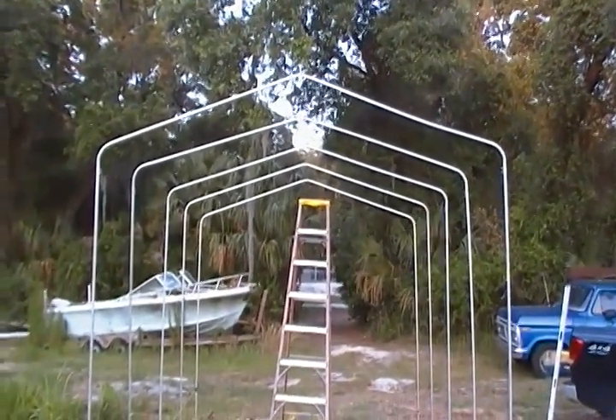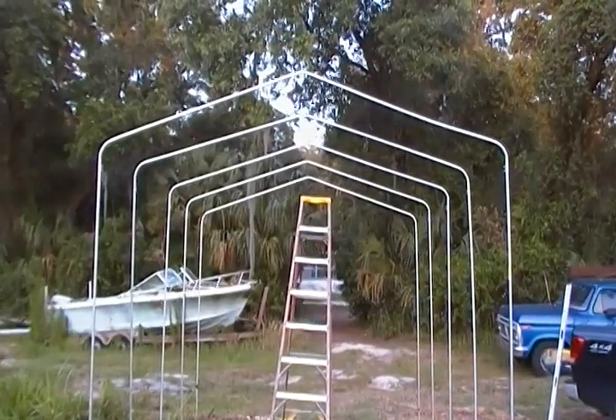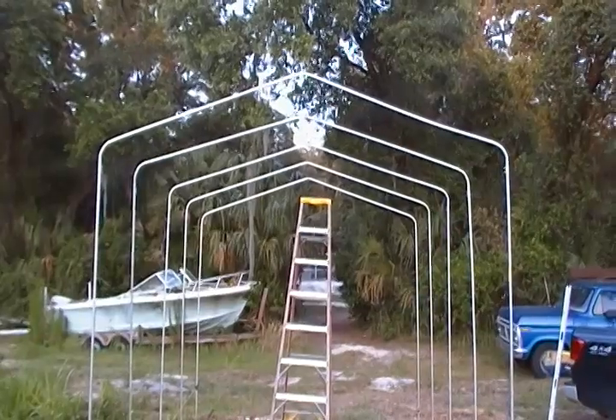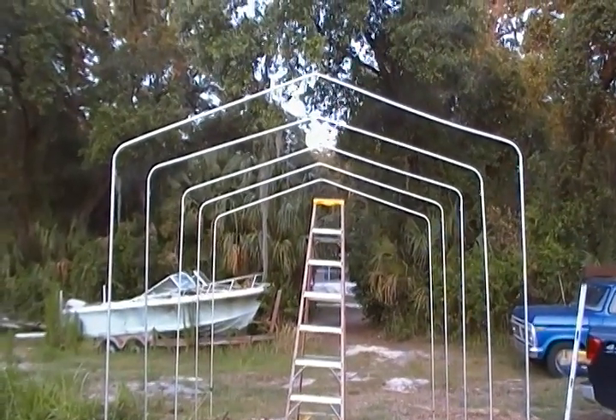Hey Preppers, Homestead Prepper here. I want to show you my project I'm working on. What you're looking at is the beginnings of a greenhouse. I saw a couple videos on YouTube and I was inspired.